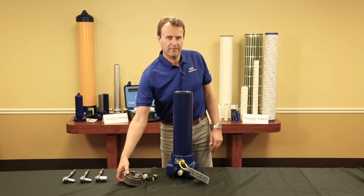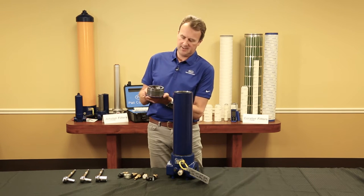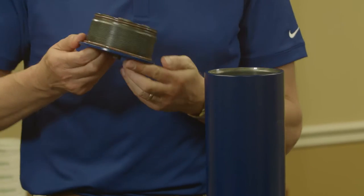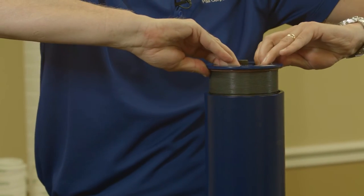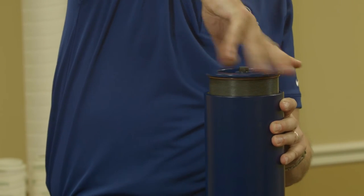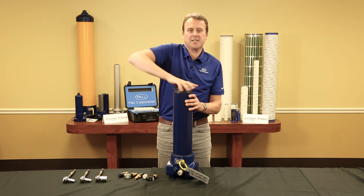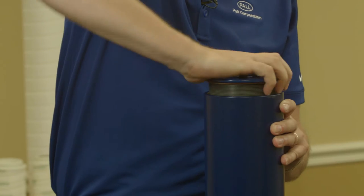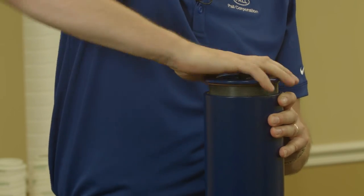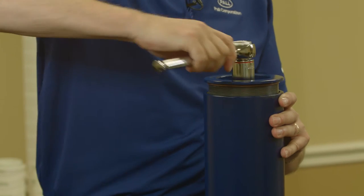Now take your cover, check it's free of any contamination and that the seals are in good condition, and replace it back onto the bowl. Hand tighten it initially. When it starts to give a little resistance, use the torque wrench to correctly seat the cover and apply the recommended torque, which in this case is 12 pound per foot or 16 newton metres.